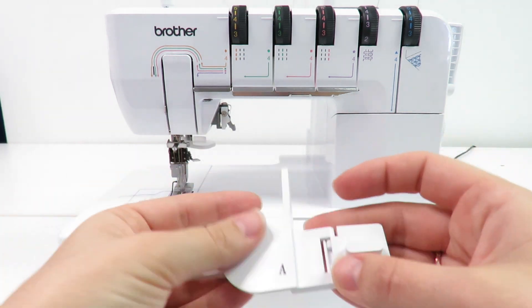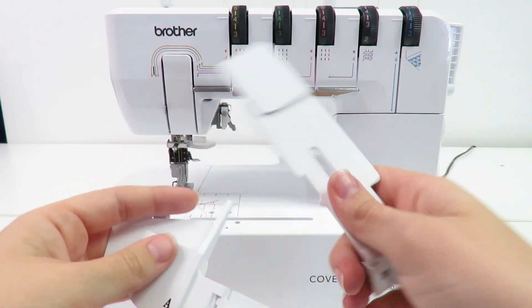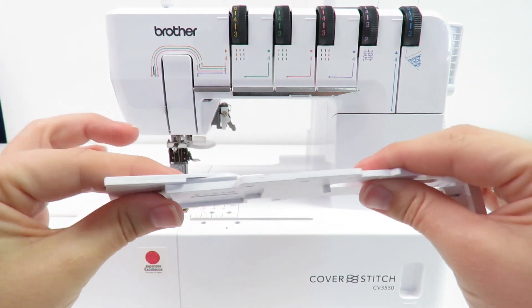Slide and click the hemming plates onto the hemming attachment. It is possible to slide the hemming plate from left to right depending on the desired hem depth. A maximum depth of 25mm is possible.